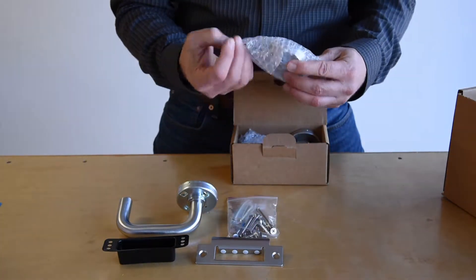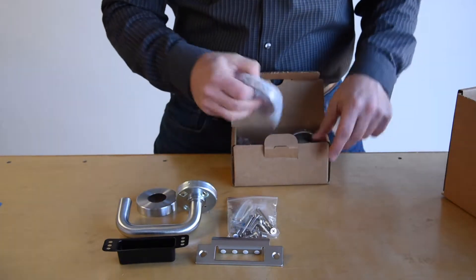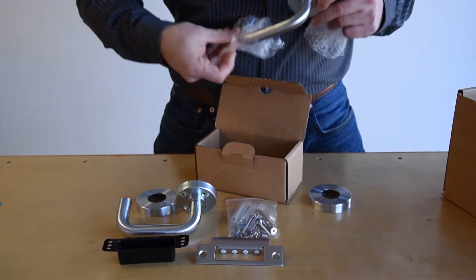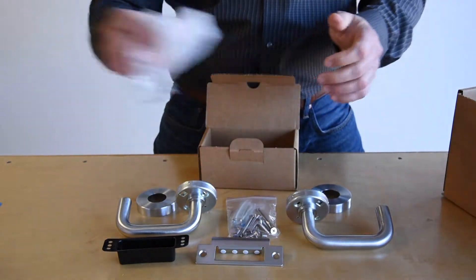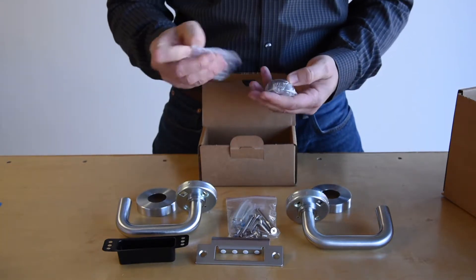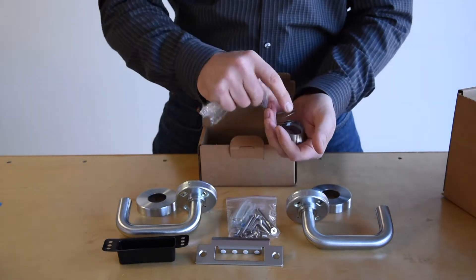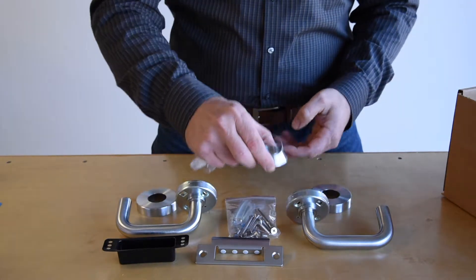In the other box, we're going to find the interior rose cover along with the exterior rose cover and the exterior handle. The last item in this box is a cylinder spacer. This particular spacer is considered a vandal-resistant spacer by virtue of the taper, the design, and the spring.